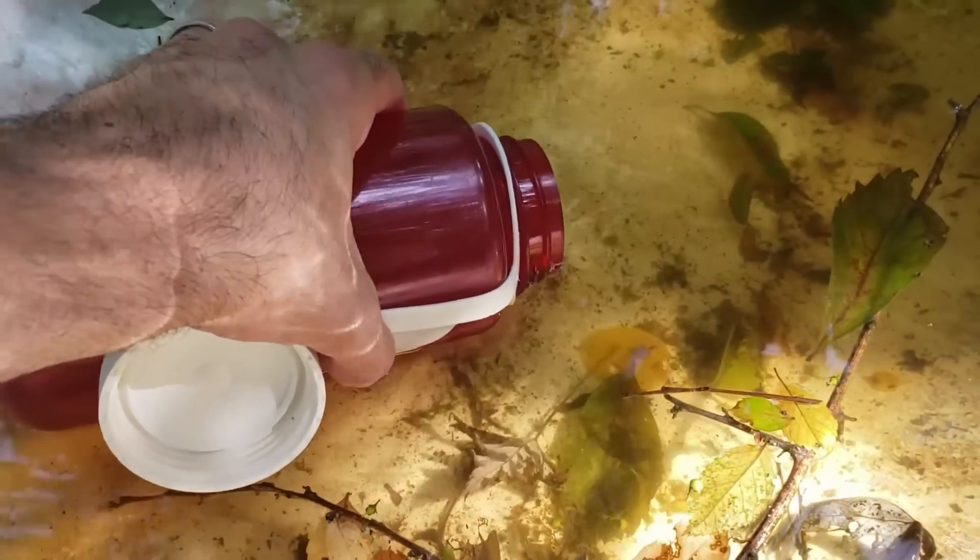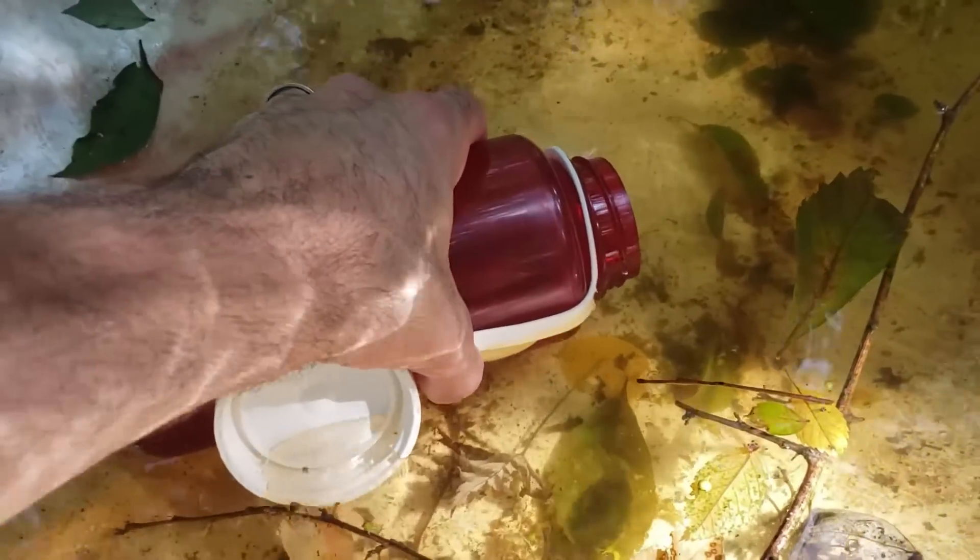This water has been sitting here for several days at least. You can see it's pretty nasty in here. So I'm sure we'll see a bunch of organisms in this water sample.